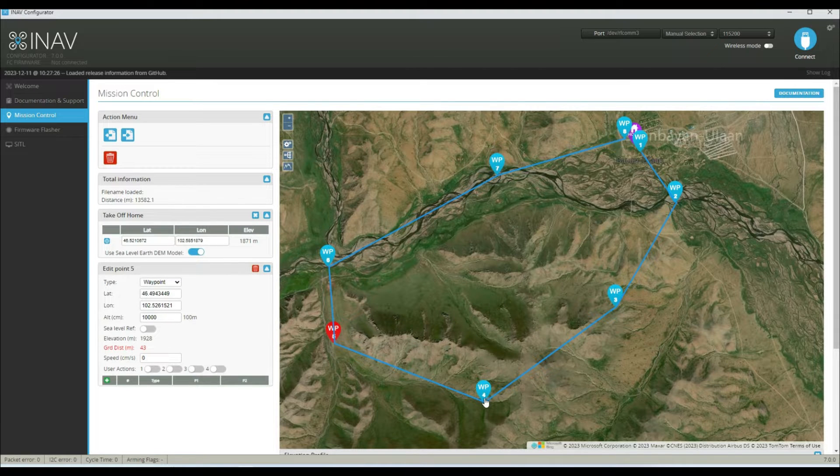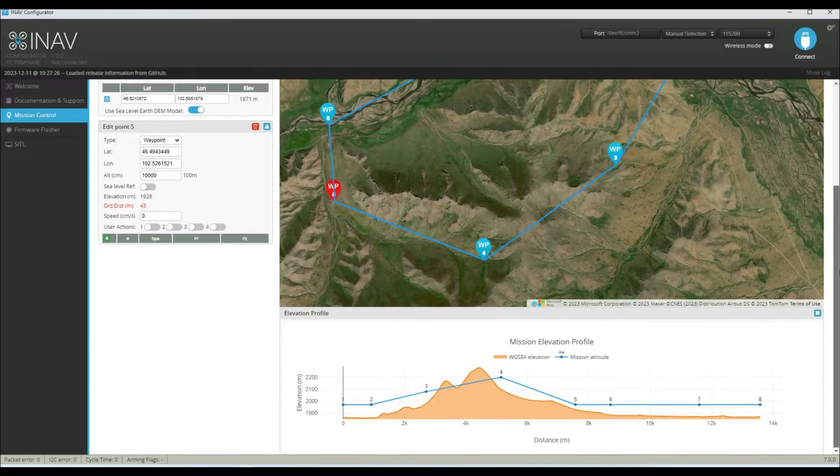Waypoint four — the ground there is actually higher than our takeoff position, so the clearance to the ground is only 43 meters. Although it's 100 meters above our takeoff point, it's only going to be 43 meters above the ground. If we scroll down, we can see a side view of the land topography we're going to be flying over. We can clearly see that between waypoint three and four we're going to hit the side of a hill — it's going to smack into the side of a hill, which obviously is not what we want at all.